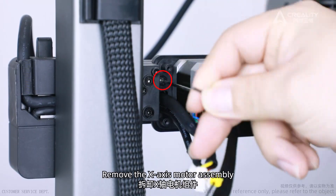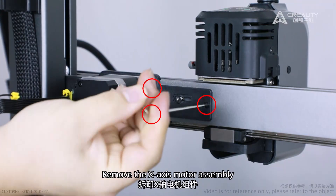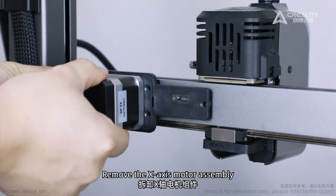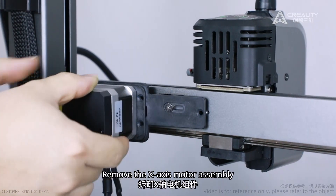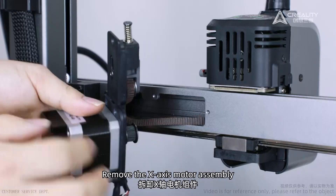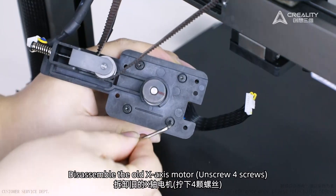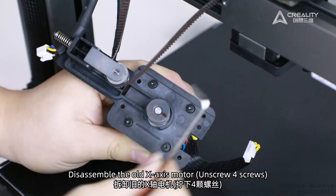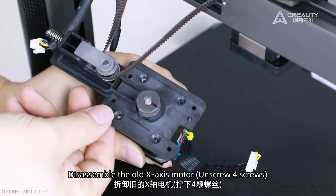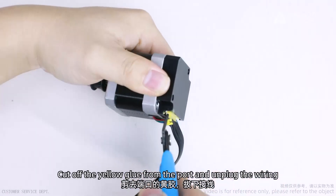Remove the X-axis motor assembly. Disassemble the old X-axis motor — unscrew four screws. Cut off the yellow glue from the port and unplug the wiring.